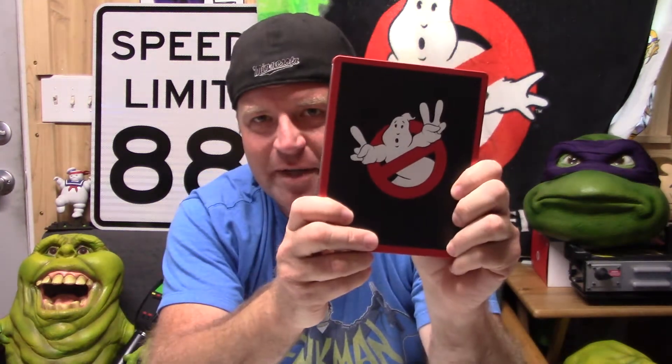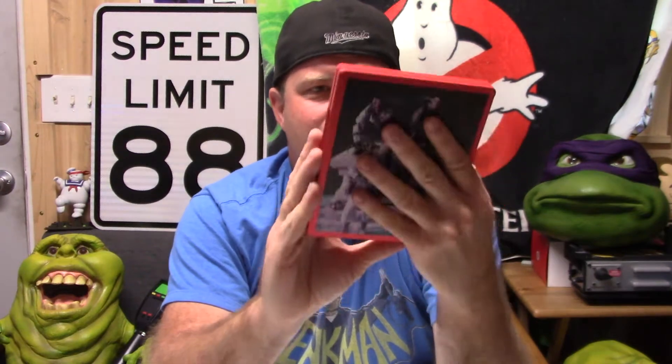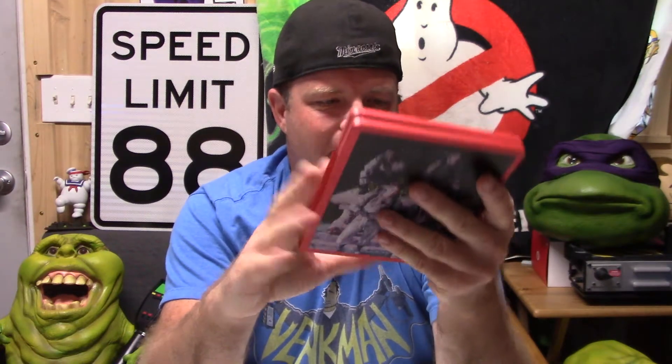Hey, what's up everyone, it's your cousin Ryan. I just wanted to talk about the 4K release of Ghostbusters 1 and 2 — just got this in the mail a few days ago. I'll preface this by saying this isn't going to be an in-depth review, just my thoughts. I don't even have a 4K player so I can't speak to the quality of the 4K transfer, but I will talk about the extras.